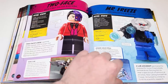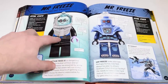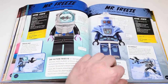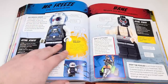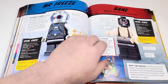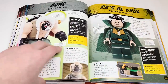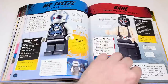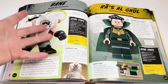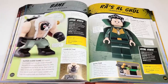Mr. Freeze has his own spread — from 2006, a 4 Plus one, the LEGO Batman movie, 2013, and the last Mr. Freeze we got. Bane is here — we've got the 2012 version and the Mighty Micros, but it doesn't look like he's got anything for his 2007 appearance. A bit of a shame — I don't like that they're giving Goons pages but not giving Bane the full coverage he deserves.